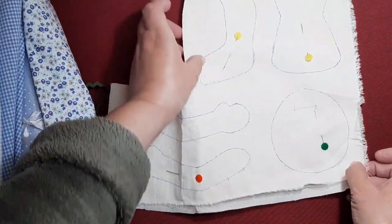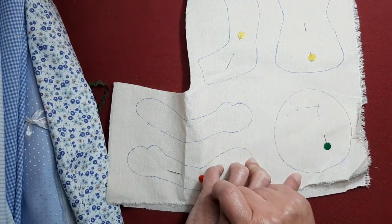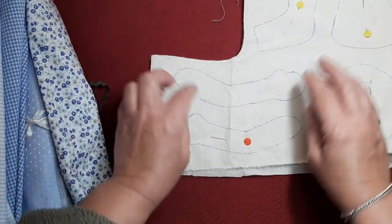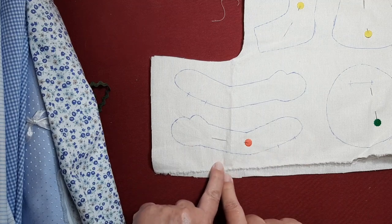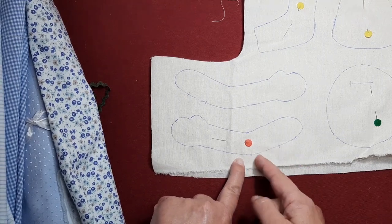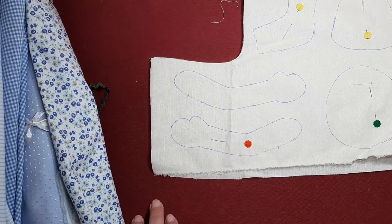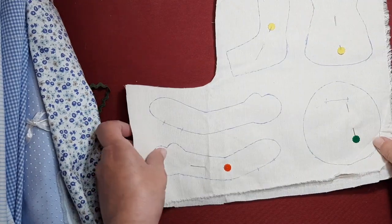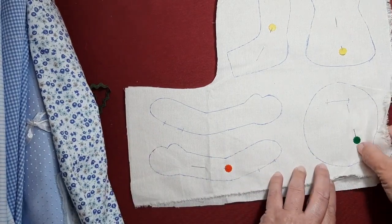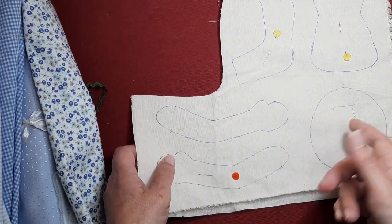Después he cambiado un poquito lo que es la cara. En un principio la he puesto como si fuese la barbilla hacia arriba, pero no sé si le daré la vuelta. A lo mejor al final le hago la cara un poco más estilizada. Los bracitos se los he hecho un poquito más largos y más finitos, porque le voy a poner unas mangas y muchas veces, cuando las mangas son muy pomposas sobre todo en vestidos de kitipón, nos quedamos con los bracitos muy cortos. Voy a coser a máquina y a quitar todas estas marcas con la plancha, y después simplemente dar la vuelta y rellenar.